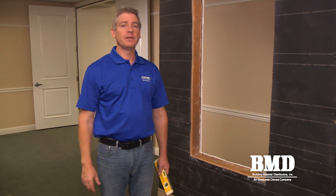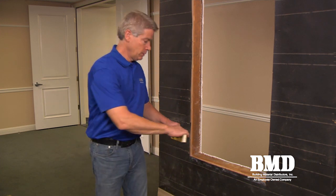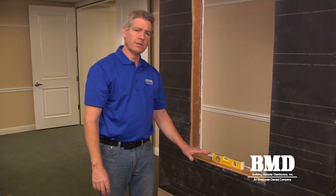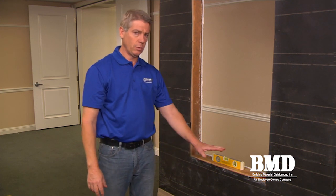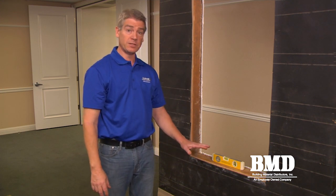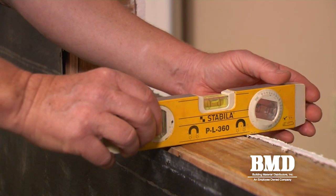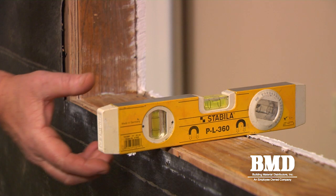Next, we're going to check the rough sill to make sure it's level. Given that this is a remodel application, we want to make sure that our sill is as level as possible horizontally, and we also want to make sure that the sill is dead flat or has some positive slope to the exterior.